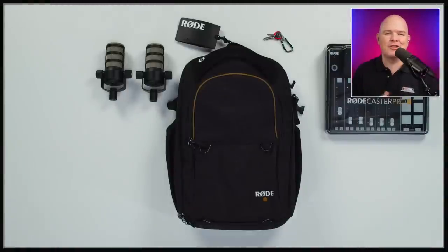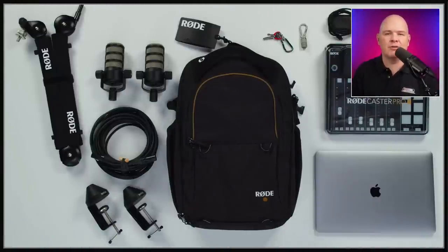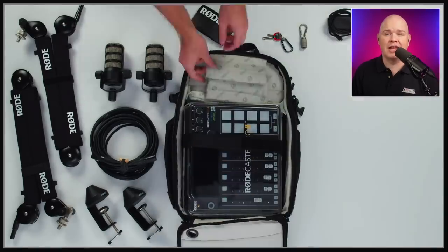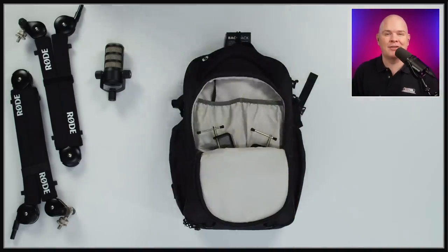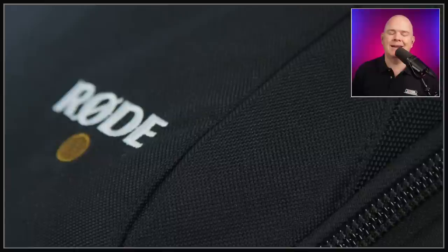Also for Rodecaster Pro 2 users, another announcement is a bag that allows you to carry it along with several mics and all the accessories if you are out and about with your Rodecaster. I'm pretty static where I am, but if you're running a mobile podcast studio and going out to interview people, then this is a nice little addition to the Rode lineup.